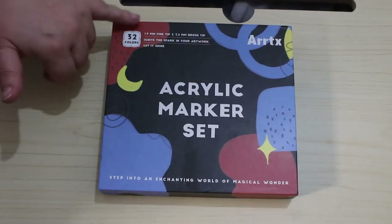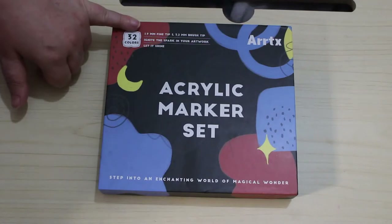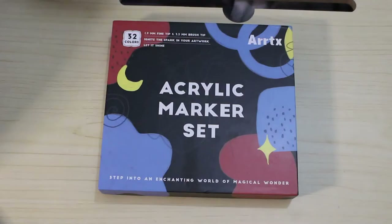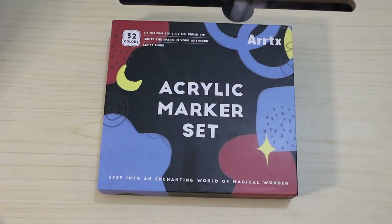It's 32 colors, 1.9 fine tip and 3.2 millimeter brush tip. I have seen people colour entire pages with these, just driving me off the wall.